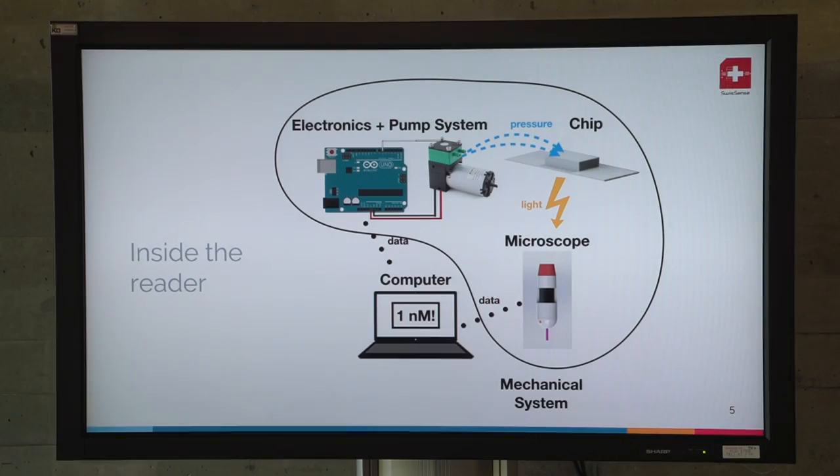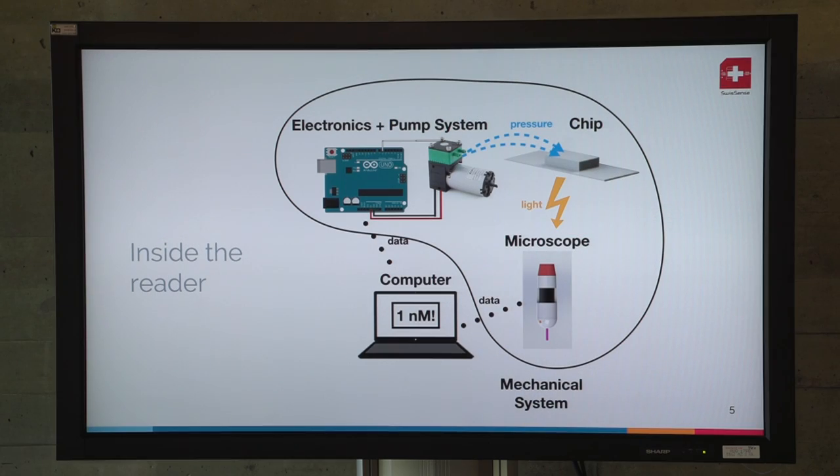The detection is made with a USB microscope — a small microscope under the chip which collects the light emitted from the chip. Everything is connected to the computer and you get the data: the concentration of your blood sample on the computer, which you could send to your doctor or wherever you need. I will leave the floor to Hugo who will explain more about the working system inside of the chip.